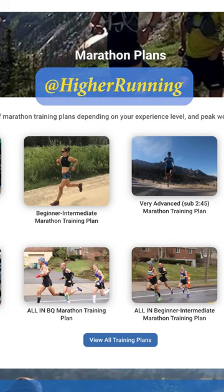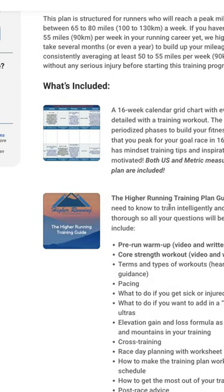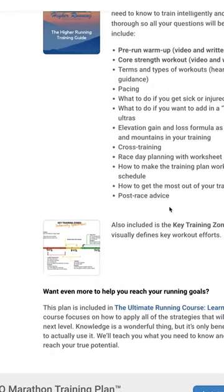Don't get caught up in the hype. Good luck to everyone out there at Boston. Check out our plans at Higher Running — we've got a BQ training plan and have helped a lot of people go sub-three in the marathon, as well as our hilly marathon plan specifically designed for Boston, with tips for hilly marathon races like New York as well. Congrats to all the runners who qualified, and best of luck out there.